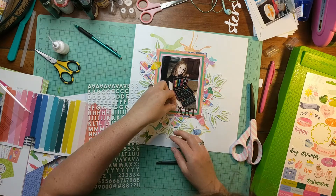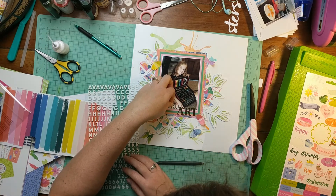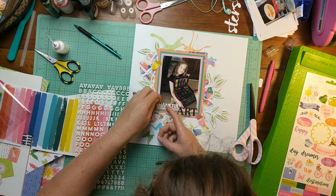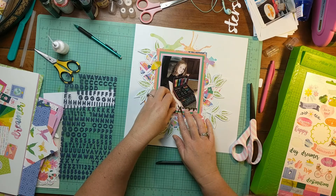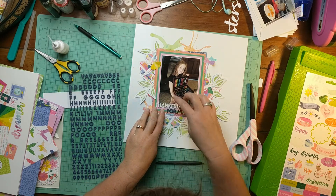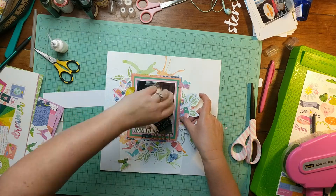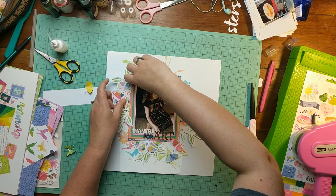My title is going to be 'Thankful for Art' — kind of a play on words. My daughter is definitely thankful for art: she loves it, it's her creative escape, she's constantly coloring, drawing, and painting. I totally get that because my creative outlet is scrapbooking. But it's also a play on the beautiful art set she got for her birthday from her uncle. That uncle is actually my uncle, and he passed away about a year after this birthday — so that ended up being the last birthday present she got from Uncle Joe, which made it extra special.